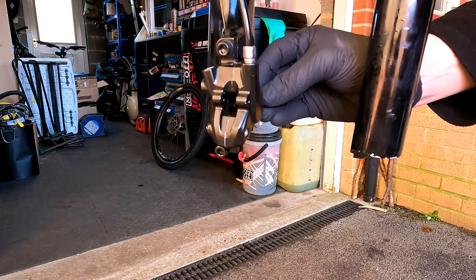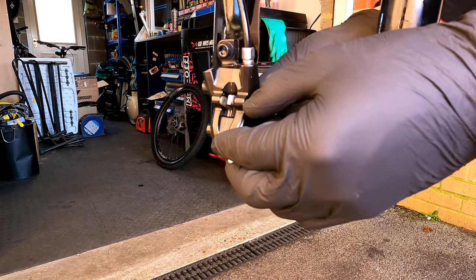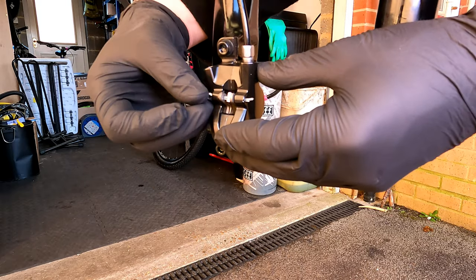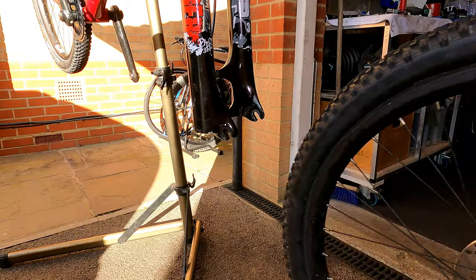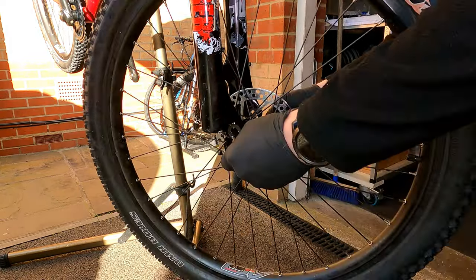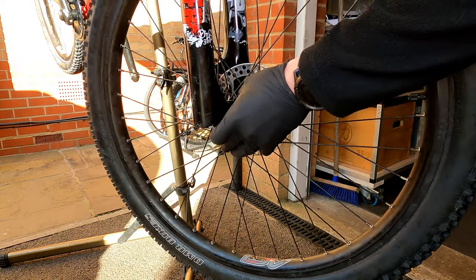The final things to do are refit the brake pads and then fit the wheel. If you like this video or found it useful, remember to like and subscribe to see all future videos.